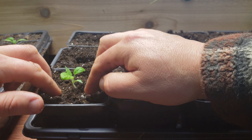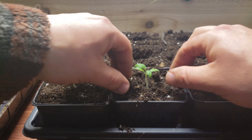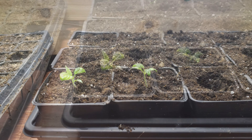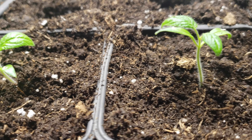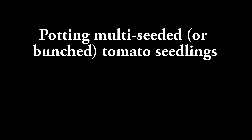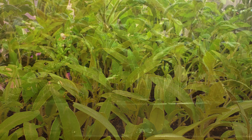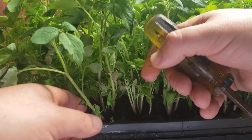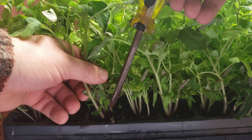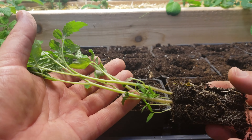If you remember part one of the tomato seeding video, you'll recall that we seeded in two different ways. One was single seeded and the other was multi or bunch seeded. Let's first pot a couple of the single seeded plugs to demonstrate how we do it. Pry out your plug with a flathead screwdriver, being careful not to actually pull on that tomato stem. They pop out really easily this way. Place that whole plug in the hole that you made, planting it as deep as possible. These go fast and you can pot an entire tray in less than 7 to 10 minutes.